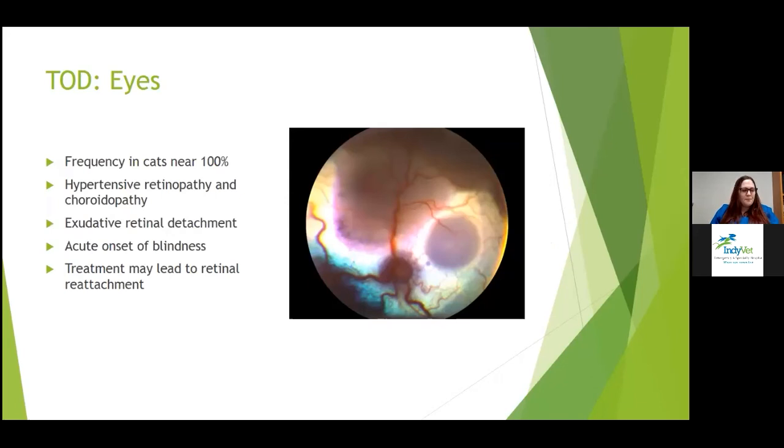The eyes: cats have a high frequency for ocular injury — some studies report as high as 100%. It can be seen in dogs too. It's called hypertensive retinopathy and chorioretinopathy. On retinal exam, the most common sign is exudative retinal detachment. You can also see retinal hemorrhage, multifocal retinal edema, retinal vessel tortuosity, retinal perivascular edema, papilledema, vitreous hemorrhage, hyphema, secondary glaucoma, and retinal degeneration. The most common presenting complaint is sudden apparent blindness. Treatment can lead to retinal reattachment and restoration of vision in only a minority of patients.